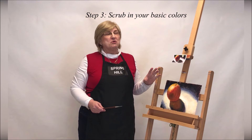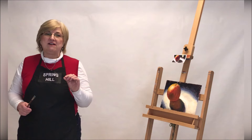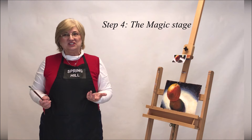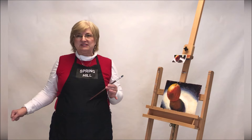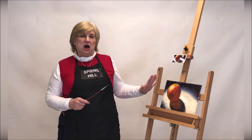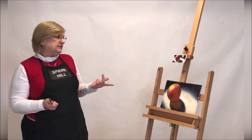Step number four is my favorite step in the whole process. I call this the magic stage. This is where we take our painting from a pretty picture to a masterpiece. We do that by reaching into our little imaginary tool kit that is beside every artist and pulling out every tool to make this painting pop. What are those things? One is to add some detail.